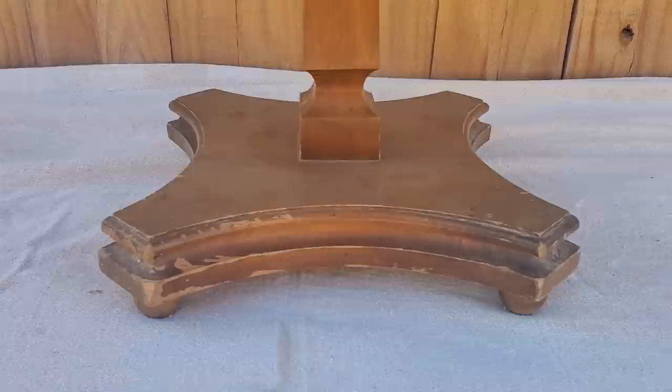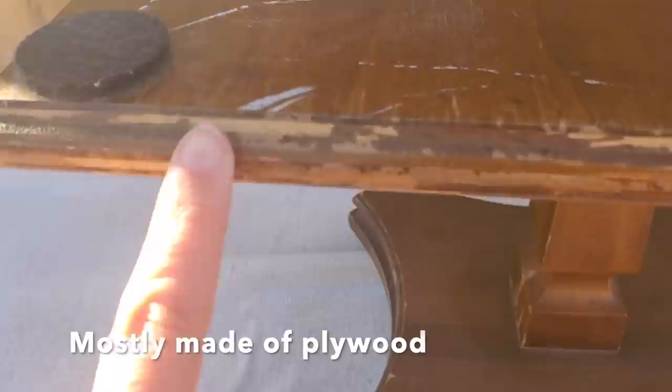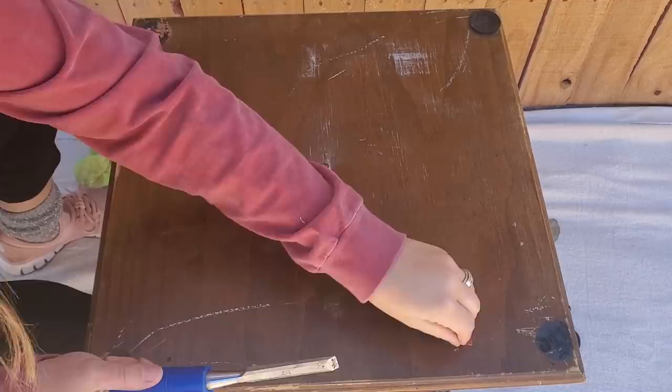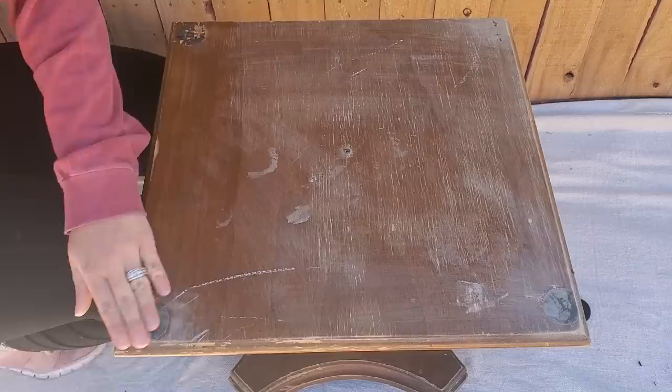Now for my final table, which came from the same yard sale as the first. It needed some work — it was made mostly of plywood, but it had a mid-mod style. It had a signature on the bottom that said MC, though I couldn't find anything about that maker. It originally had a big piece of stone on top, but it was broken and chipped on the edges, so I took that off, removed the felt pads underneath, and sanded it smooth so I could put a new piece of tile on it.